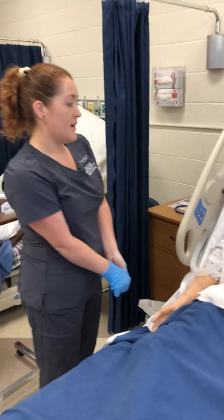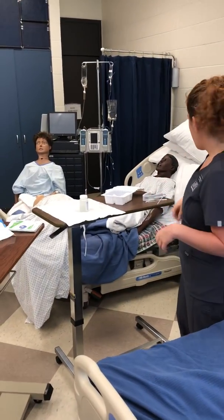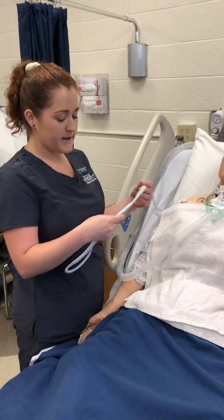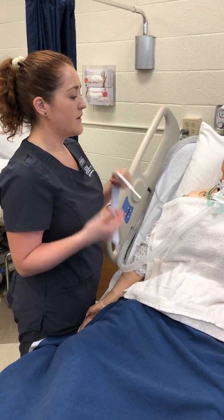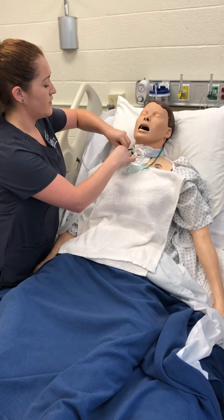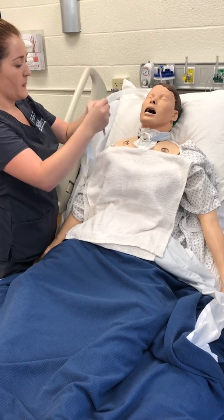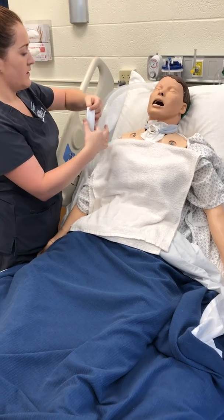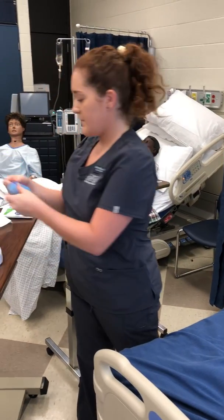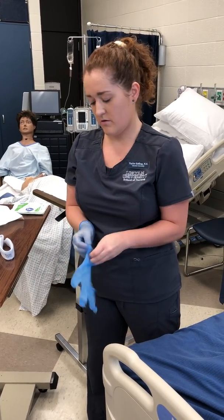Now that that is done, I'm going to remove my sterile gloves and perform hand hygiene. It is now time to change the trach collar as well. You don't have to do this every time, but any time you notice debris or sputum on it — or whatever your hospital policy is for how often you need to be changing it — just make sure you're following that. I'm going to put on some clean gloves because I need to hold his trach in place as I change the trach ties.